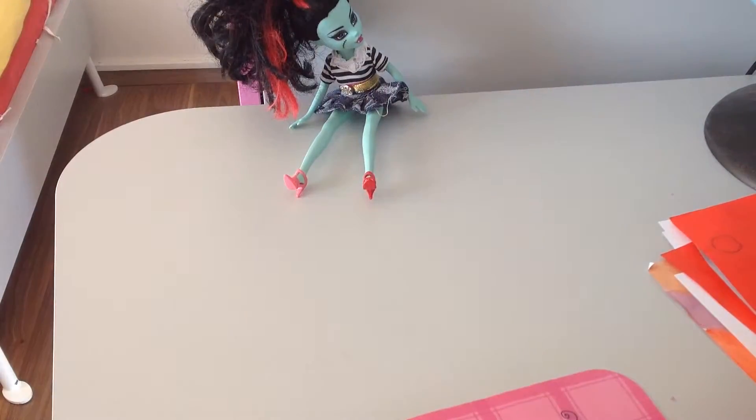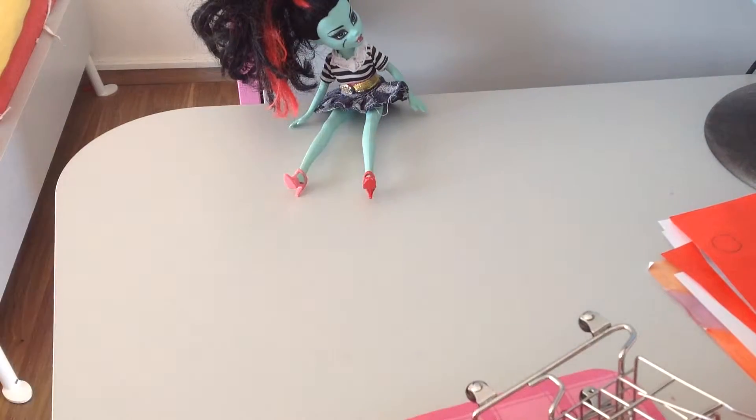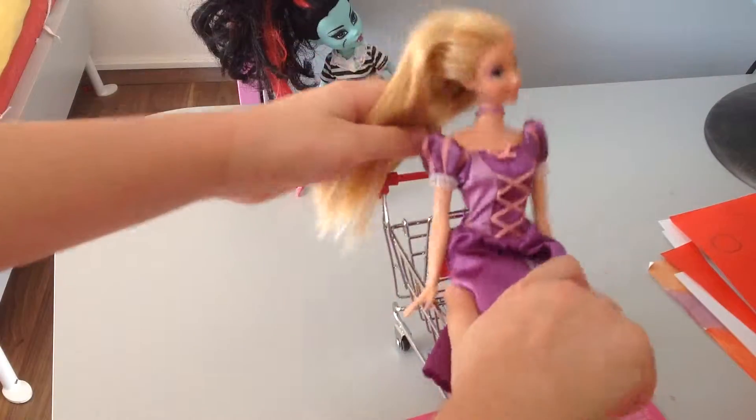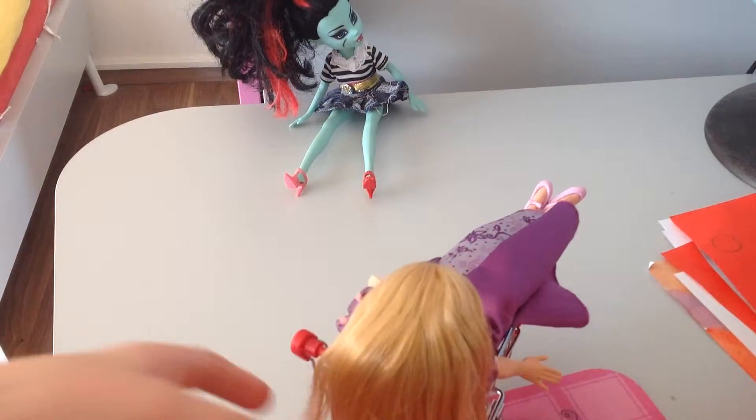So first what you're going to do is — if you have a chair or something for the Barbies to sit on, just put it there and ta-da, like a salon.